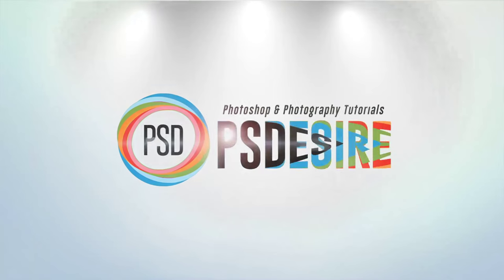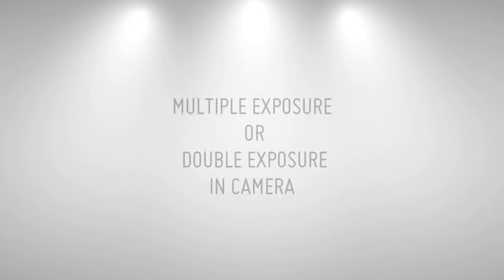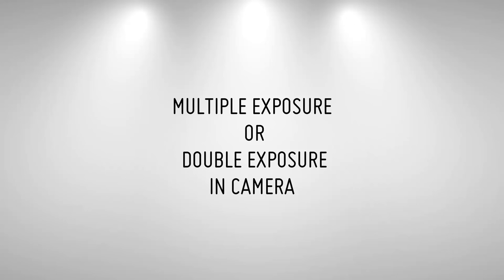How to shoot multiple exposure or double exposure in camera. Welcome to PS Desire YouTube channel.